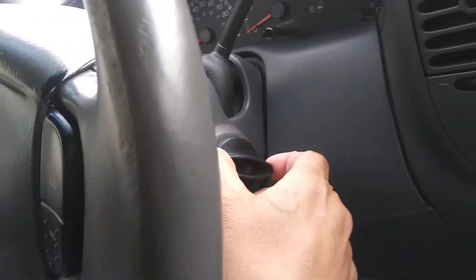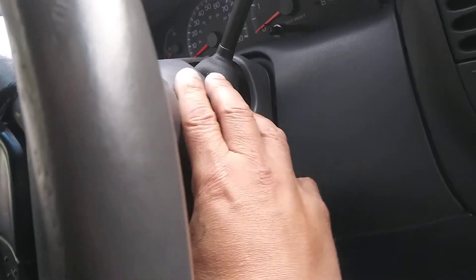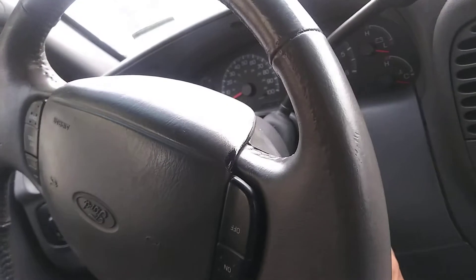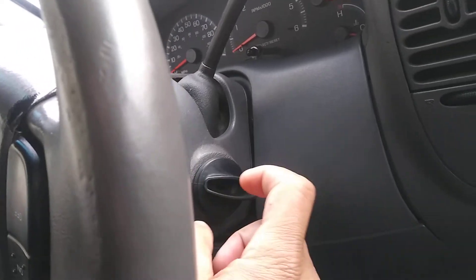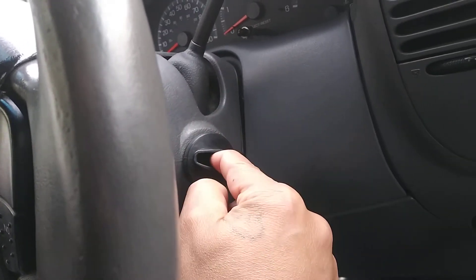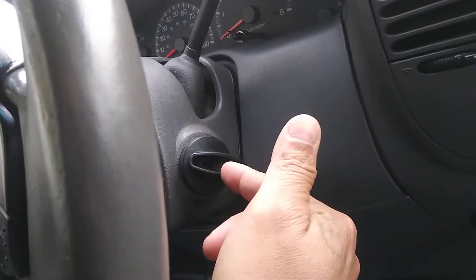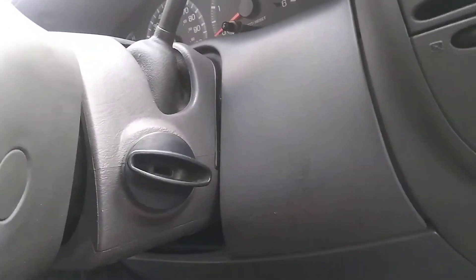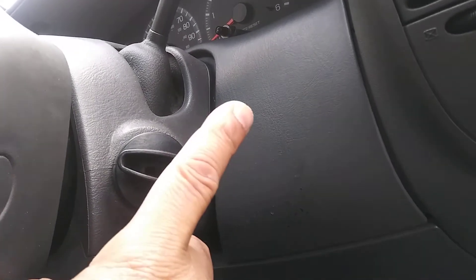So I went ahead and called the boneyard and had them change the whole console. They give me a console with a key. After I replace the console, everything has a new key — but because of the chip on the key, it wouldn't start. I had to get it home right away because it had been sitting for a whole week waiting on the part.